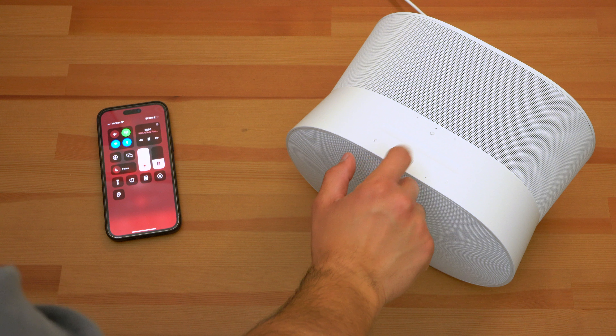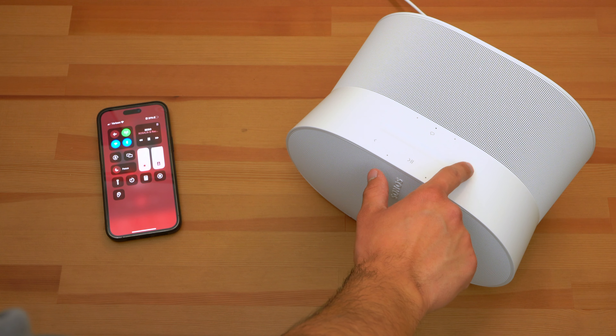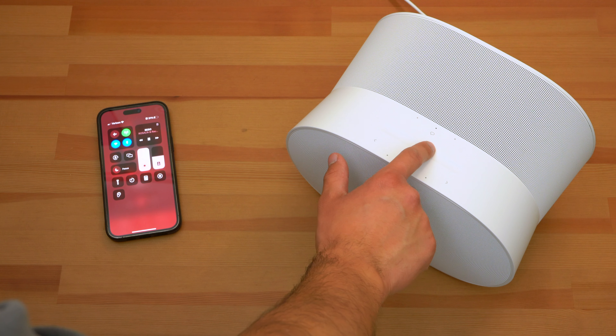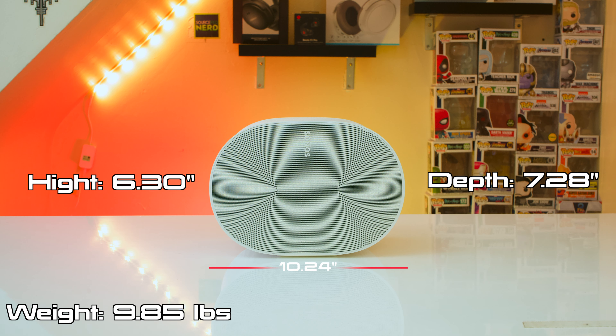Since this is a WiFi-first speaker, you have to make sure that wherever you place it it's going to have a solid WiFi connection, or you're going to have a bad time. Also, since this speaker has upward-firing tweeters, you want to put it somewhere where the top isn't obstructed — you can't put it in a cabinet. Ideally you want a direct line of sight to your ceiling. It's pretty dense, weighing in at almost 10 pounds, but it doesn't take up too much surface area.